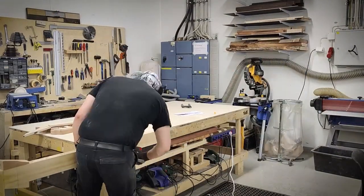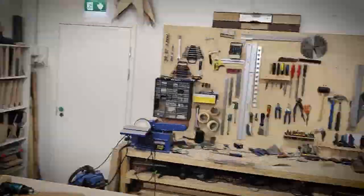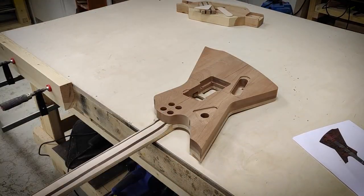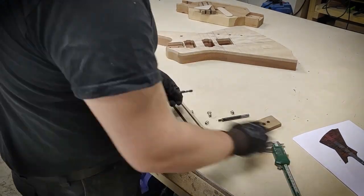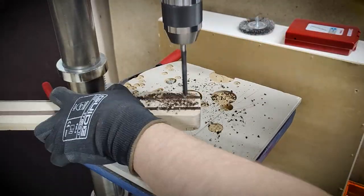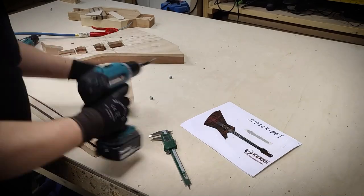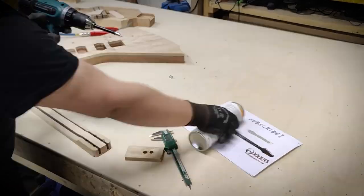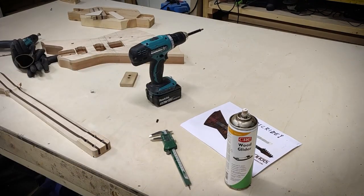I'm clamping on my neckworking jig and then marking the places for the neck bolts. I'm using M6 threaded inserts for the neck, for which I'll have to drill 8mm holes. A small piece of wenge broke off while installing the threaded insert — I'll just glue that back in.